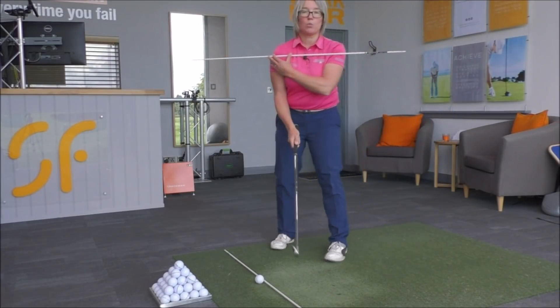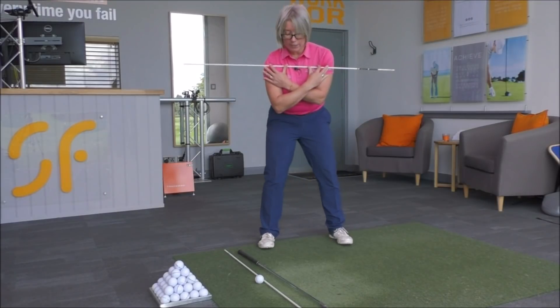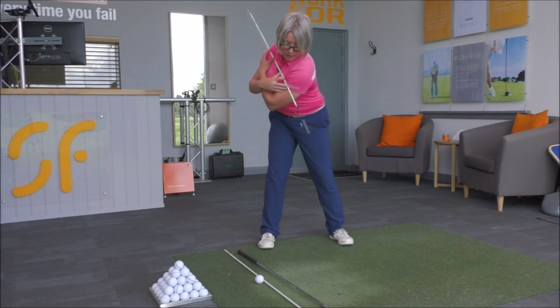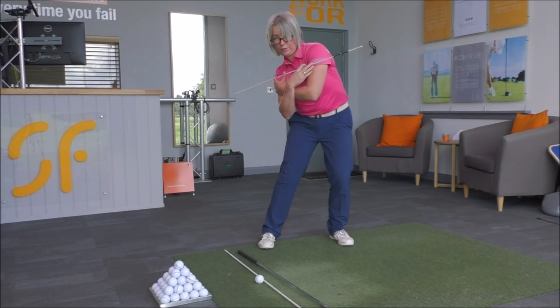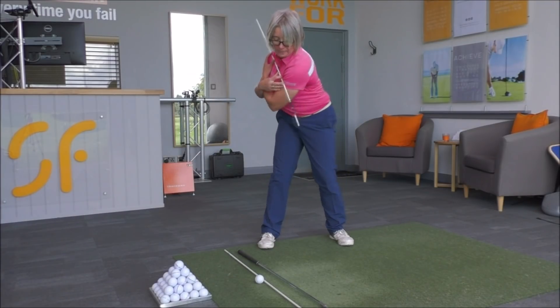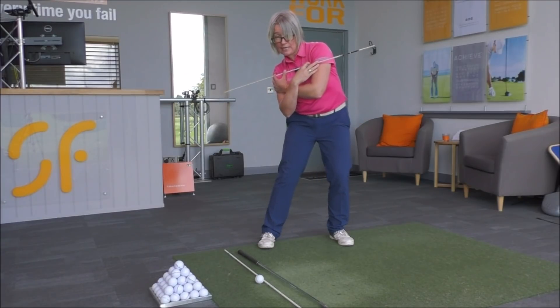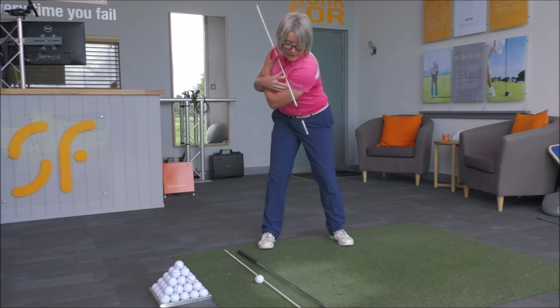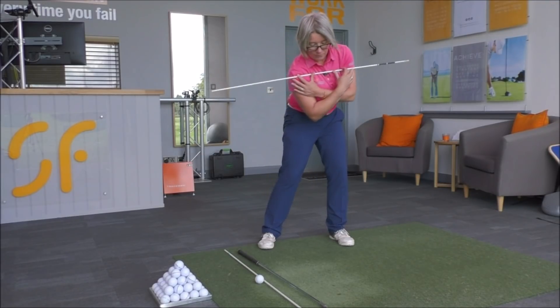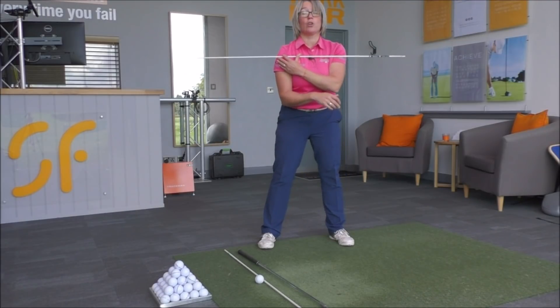So get the end of the pole following towards the target. If I show you this way on — the high right shot would see you moving more like this before you turn into the ball. So we want less of this action. Up to the top, we want to make it look more like this — more turning the shoulders.